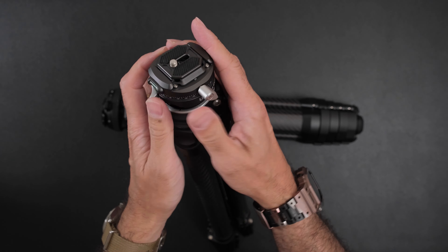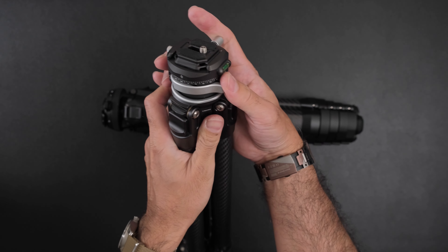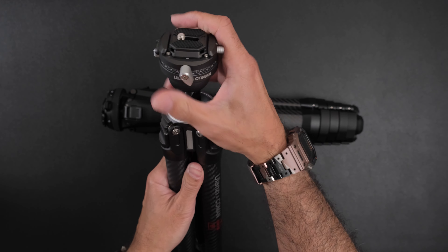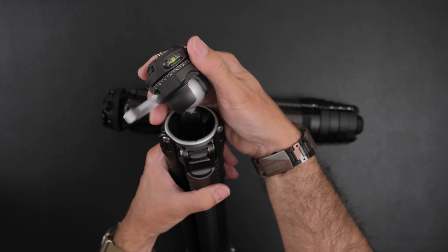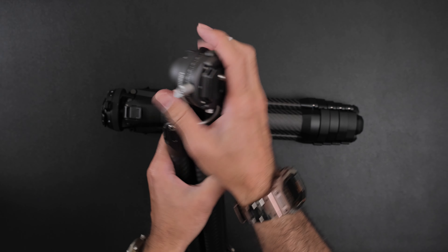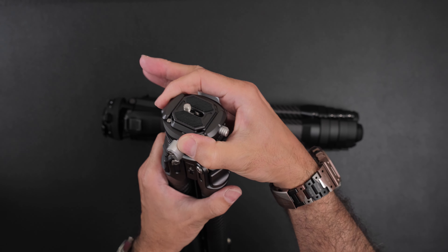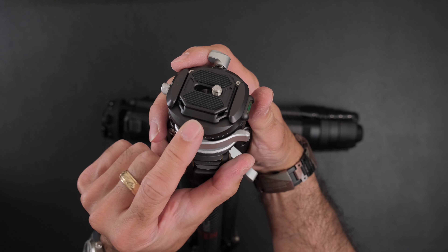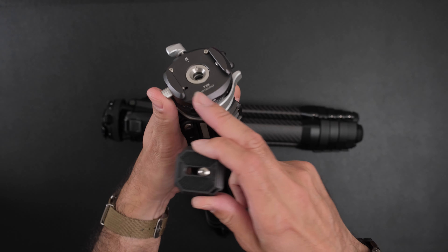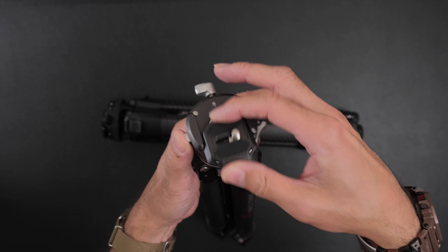One thing people really like about the Ulanzi is that you can actually pan horizontally even when it's fully down, and with the locking/unlocking mechanism you get the full use of the ball head with more positions. However, the number one thing I noticed about this Ulanzi quick release system is that it looks like Arca-Swiss but it is not — it's their own proprietary system. I confirmed with Ulanzi: it only fits their own plate system. So if you have other types of plates, you cannot use them here.